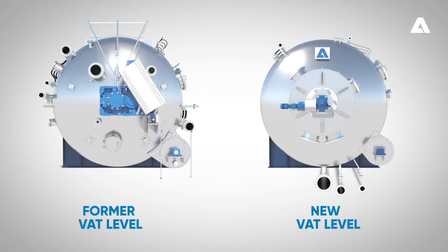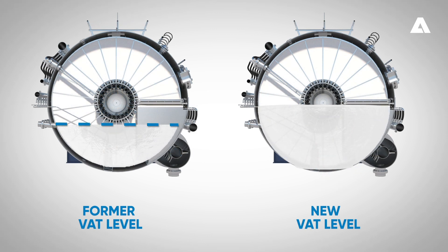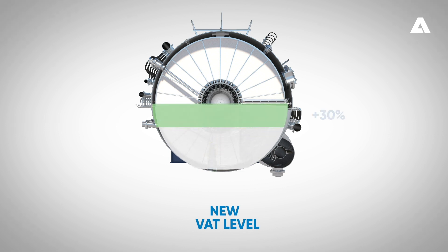The new Lime White H filter can handle a higher VAT level compared to the former Lime White filter design. This higher VAT level means that the filtration area is larger in the new design, and that level can be raised up to half of the center shaft. Significant capacity increase has been measured with this new filter design and without any buildup of lime mud on the shaft.